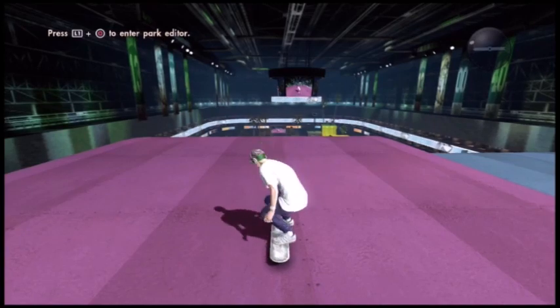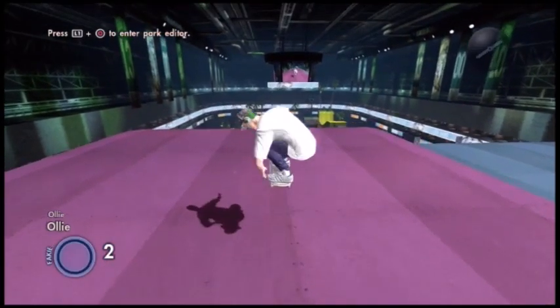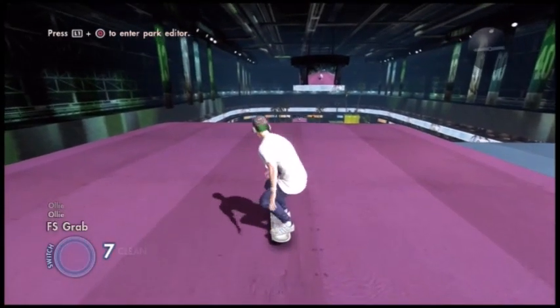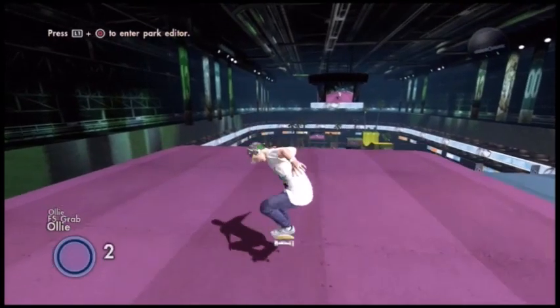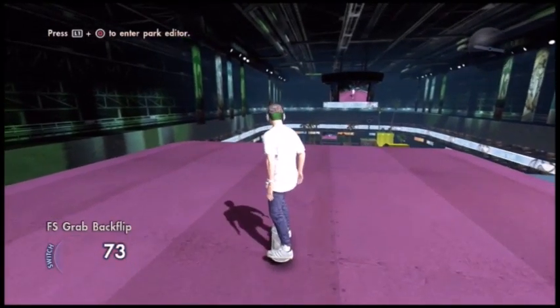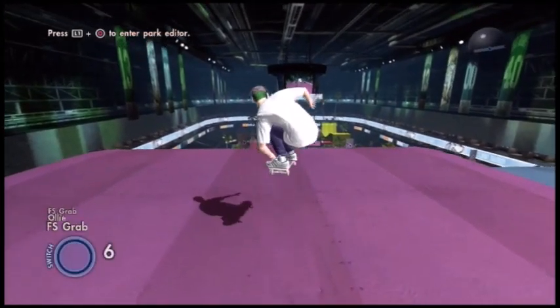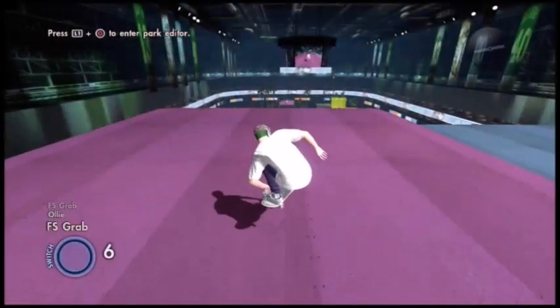Sometimes it will say on the side that it's an ollie, but trust me it is an ollie — if it looks like it, it is. So all you want to do is perform an ollie, and while you're in the air grab your board. Sometimes you will fall off your board doing it, but grab your board and just do a backflip.